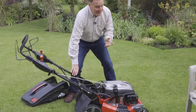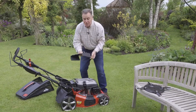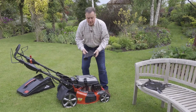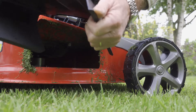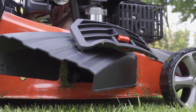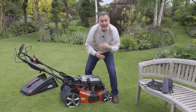The third method is called side discharge. If you've got long grass — such as in an orchard or grass that's grown long for some reason — this flap lifts and the attachment fits in, throwing the grass out the side. It's perfect for where the grass is a little out of control, and it simply takes off when you don't need it.